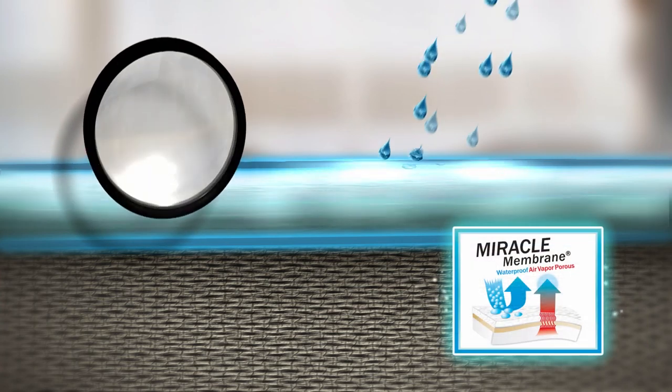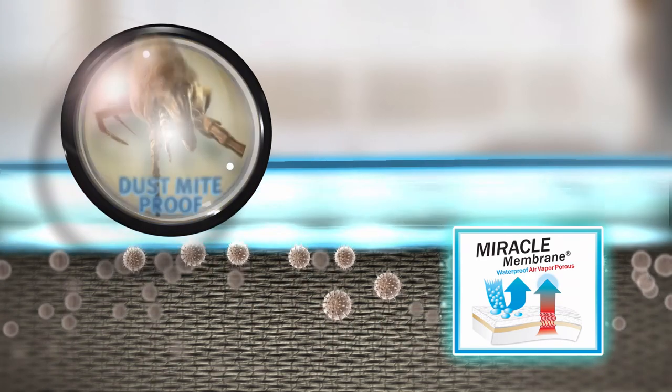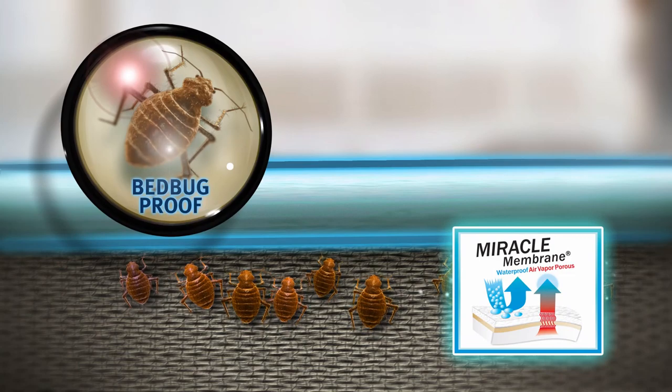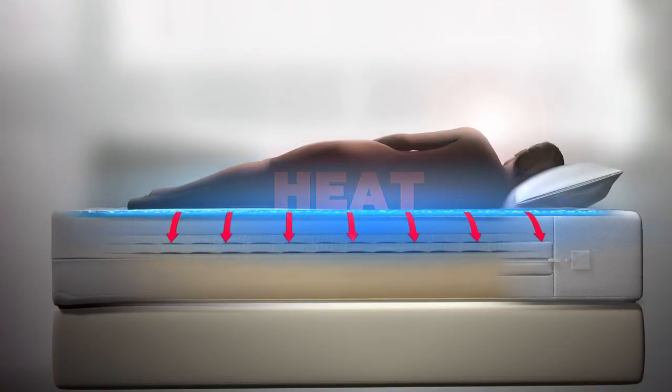This two-way barrier is 100% waterproof, providing protection against moisture, allergens, dust mites, and bed bugs, while being air vapor porous to allow body heat to pass through it.